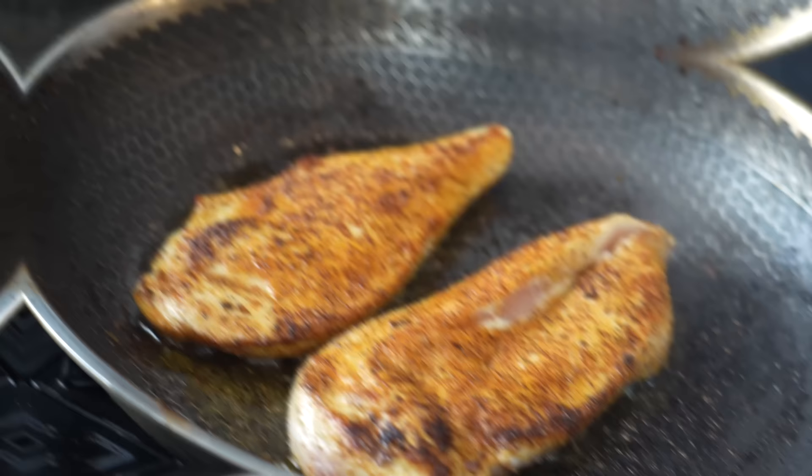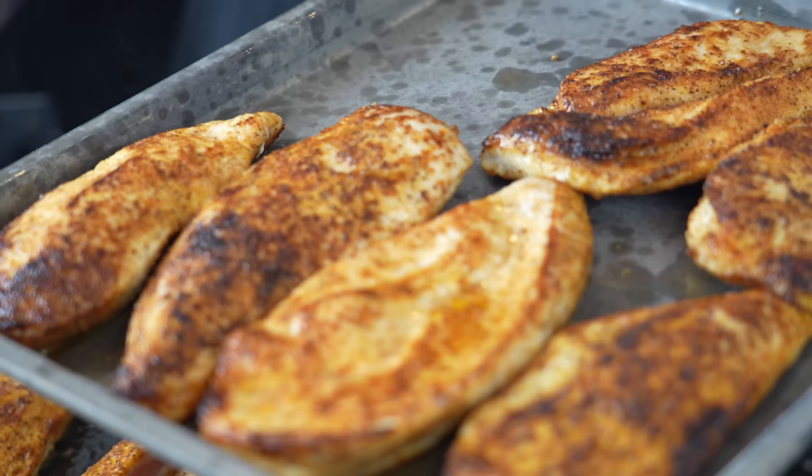Then we'll get it in the oven to finish it up. We're going to add our last couple chicken breasts to the baking sheet and pop that in the oven at 400 degrees until the chicken hits 165 degrees internal temperature.